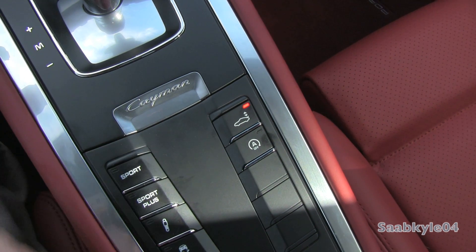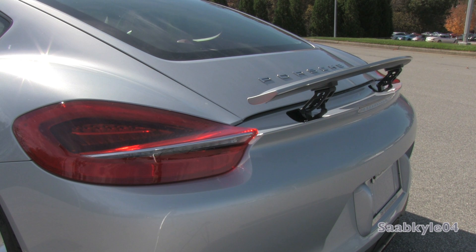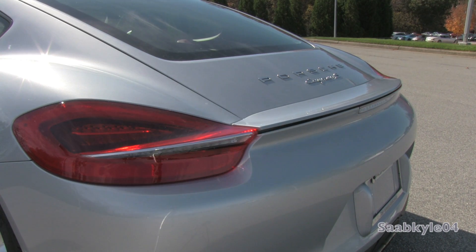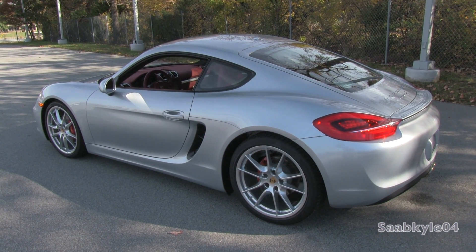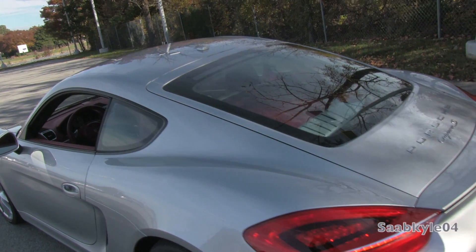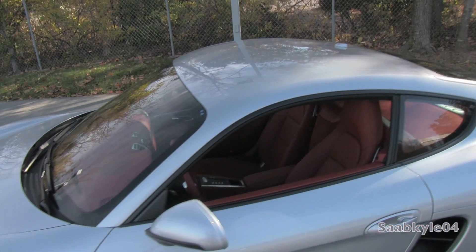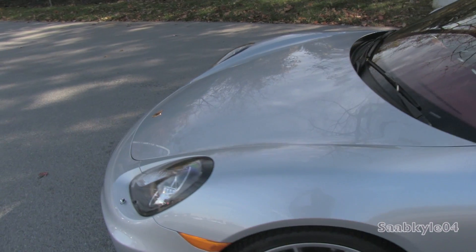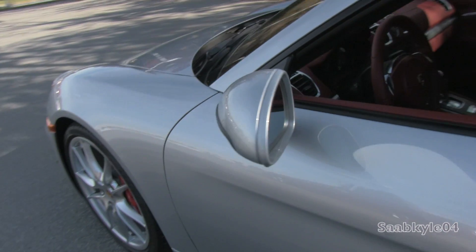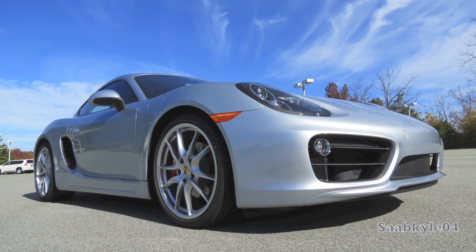A power spoiler is also integrated into the lip and can be actuated manually or automatically raised at speed. Height decreases by 0.4 inches while overall length grows 1.3 inches. The wheelbase grew 2.3 inches to 97.4 inches overall — that's nearly an inch longer than the wheelbase of the new 911. For the Cayman, this means the body overhang over the chassis has been reduced, keeping everything tight-knit. While overall width hasn't changed, the front and rear axles are actually wider, pushing the wheels further out: 1.4 inches in front, while the rear is 0.7 inches wider.